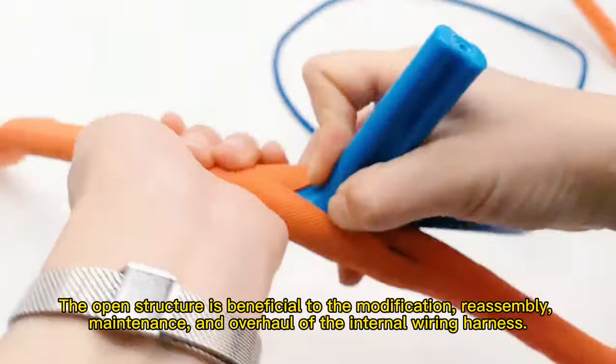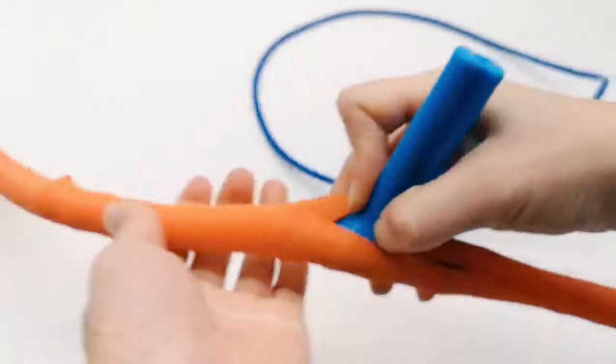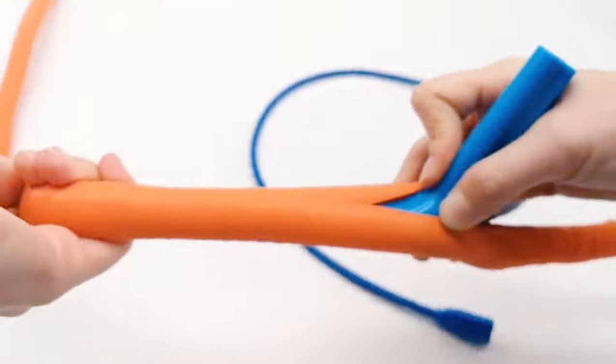The woven structure is beneficial to the modification, reassembly, maintenance, and overhaul of the internal wiring harness.